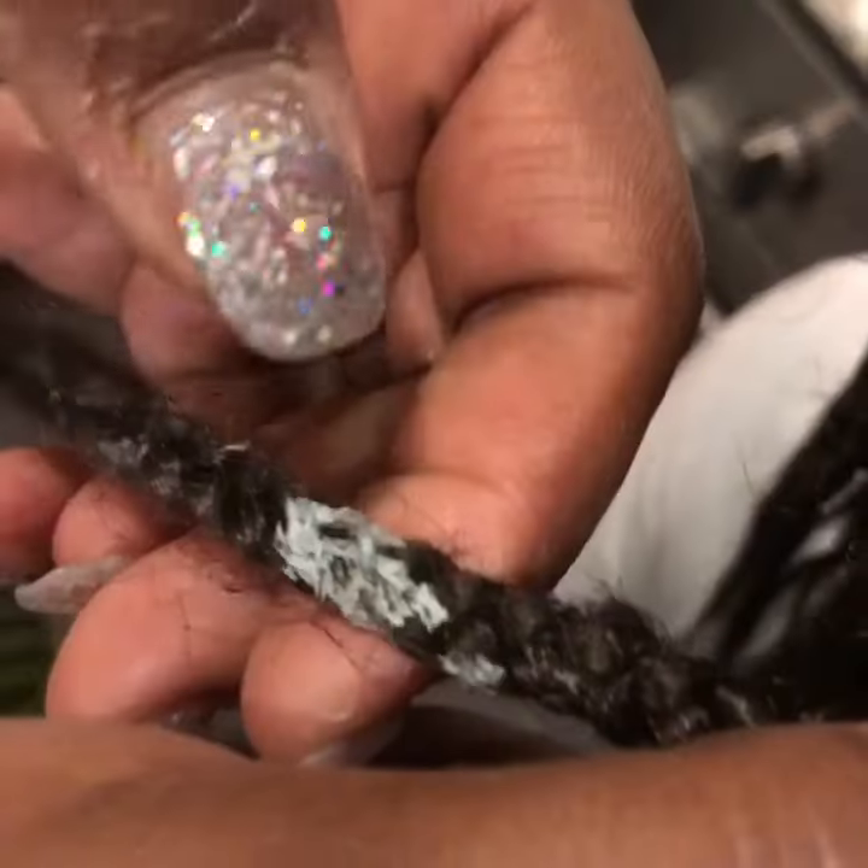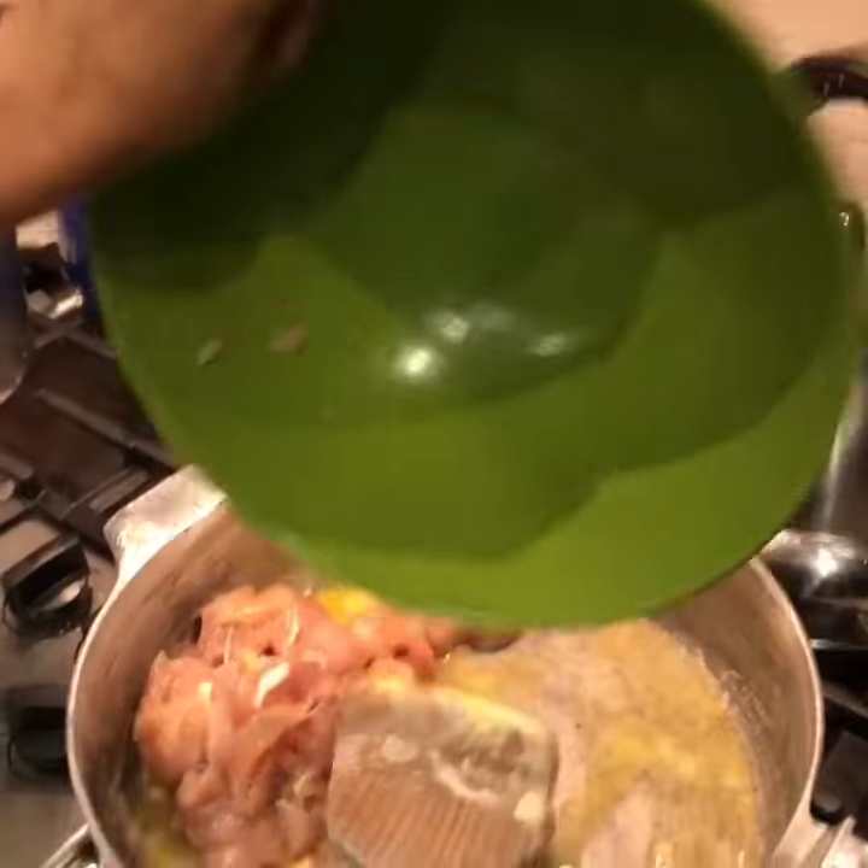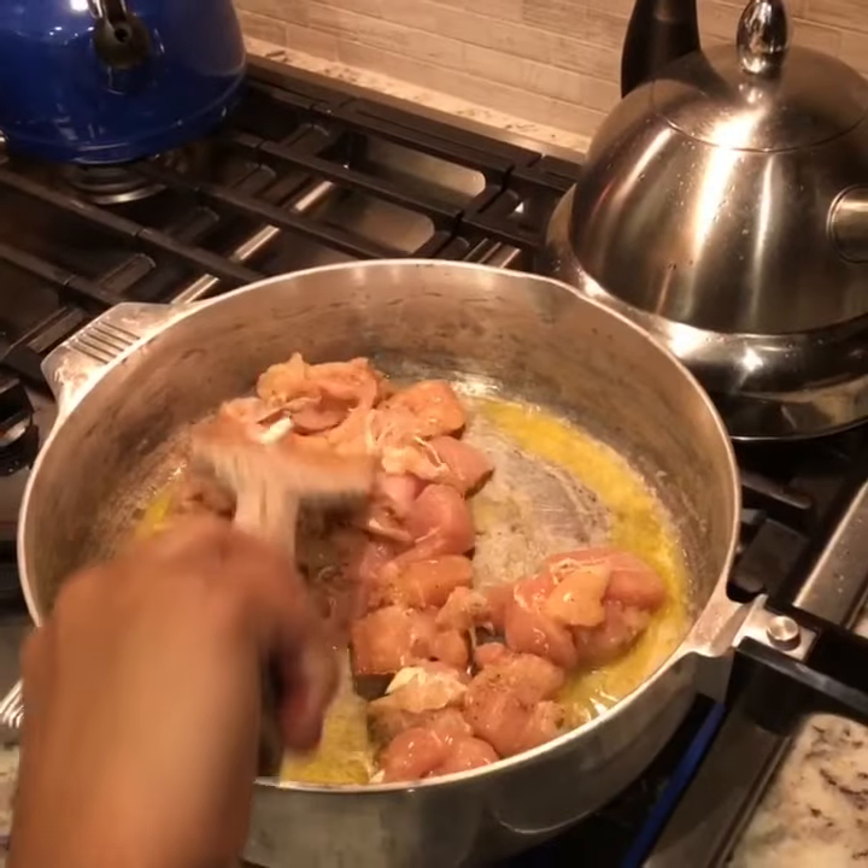Butter your skillet — try to get slime out of a braid. Put that chicken in that skillet. Sauté, Tay.